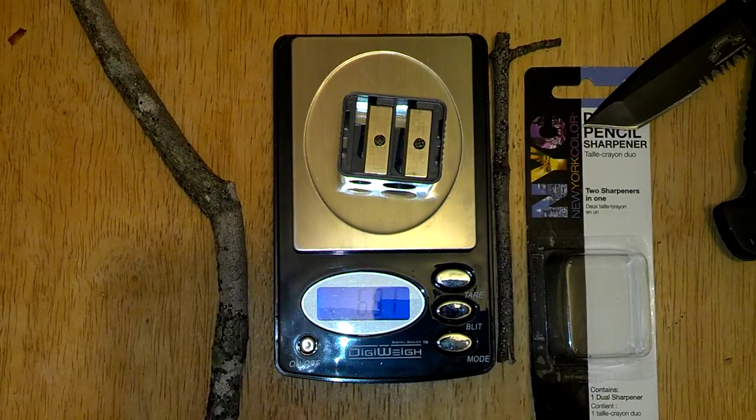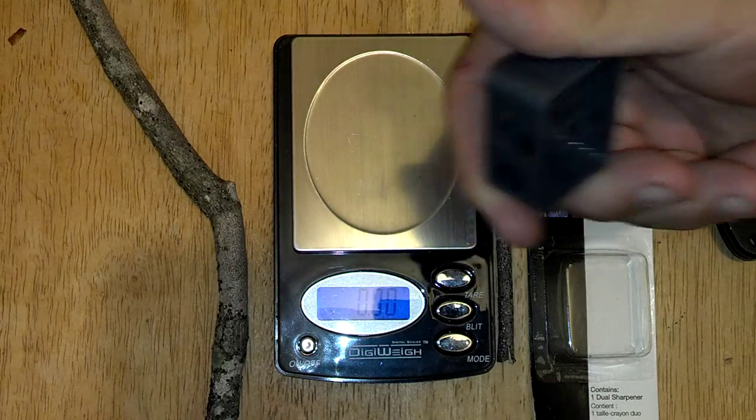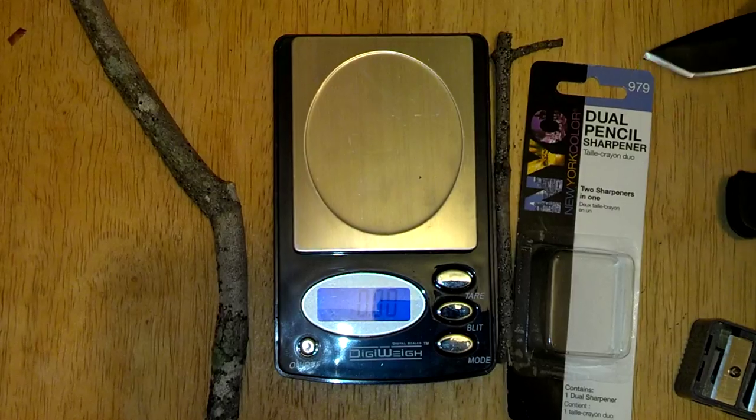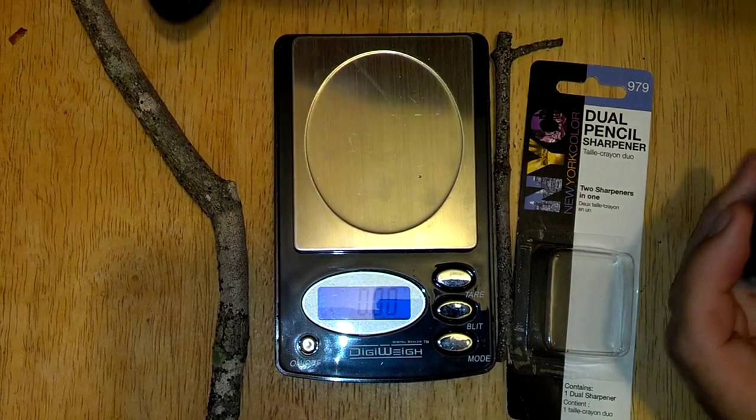Basically it weighs 6.8 ounces, plastic. You can get metal if you want, but I just wanted to spend 99 cents for this project while we're out in the woods. When I go hiking I may get an aluminum or metal one, but we'll see.